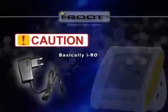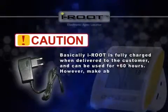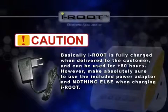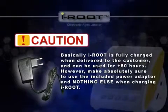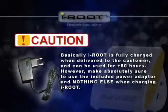Things to keep in mind when using iRoot: one power adapter is included in the package for charging the lithium-ion battery. iRoot is fully charged when delivered to the customer and can be used for over 60 hours. However, make absolutely sure to use only the included power adapter when charging iRoot.